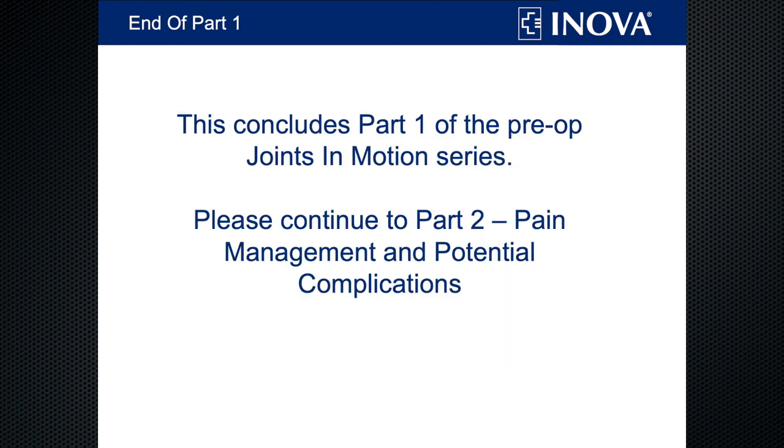This concludes Part 1 of the Pre-op Joints in Motion class. Please continue to Part 2 where we'll discuss pain management and potential complications.